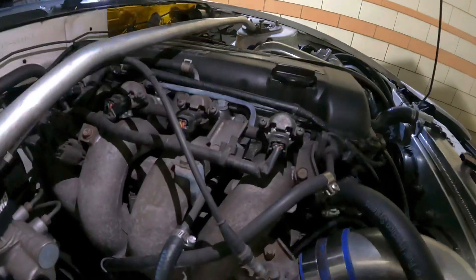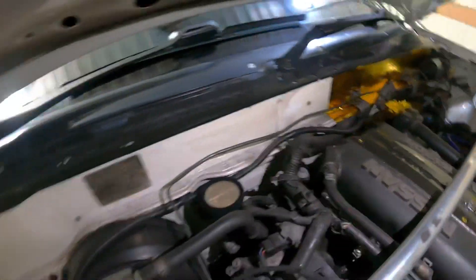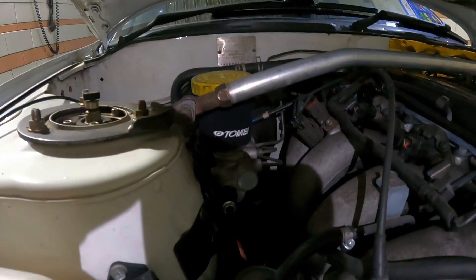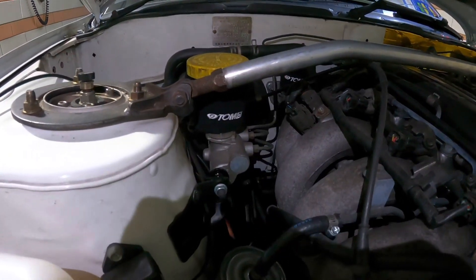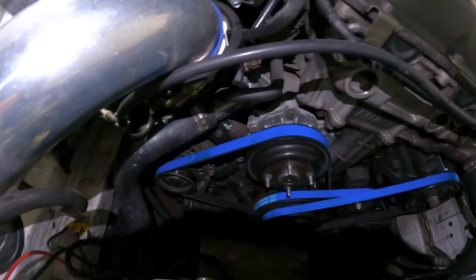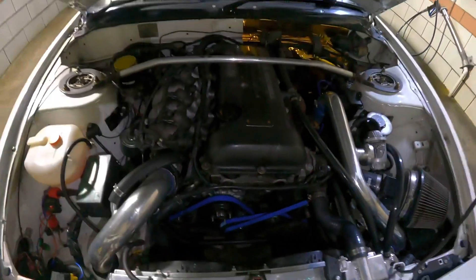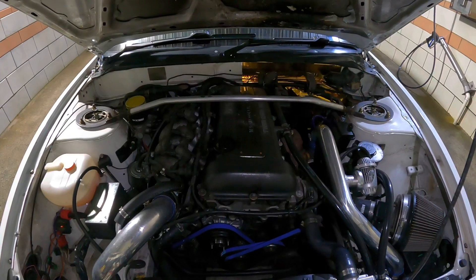I put a new hose on right here that was getting brittle and hard — it was old. New OEM PCV valve in the valve cover. Tommy socks on the master cylinders, and a GKTech stopper for the master cylinder — that just helps with firewall flexing and makes the brake pedal feel a little better. Phase 2 Motorsport super V-belts on all three.